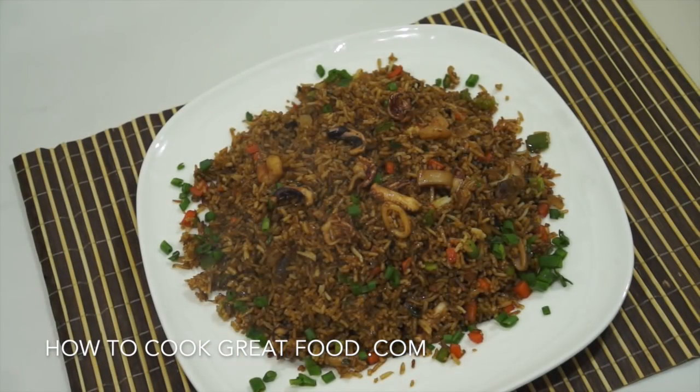Okay, this is our finished product of our mixed seafood fried rice. One more thing — this is very important: you must use cold rice, not warm or hot rice, so that the result of your fried rice is not soft or mushy.